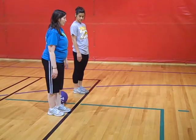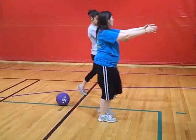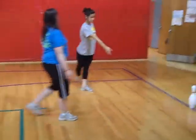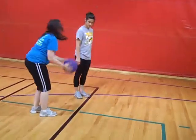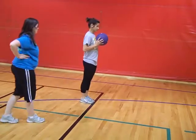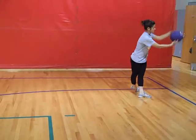So when you step with your right, you're going to come out with the ball. Try it with the ball — step with your dominant foot out, and then you're going to release.